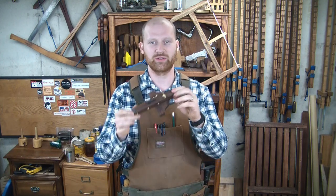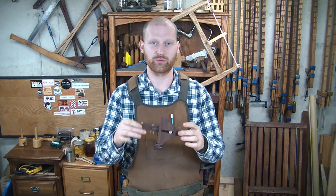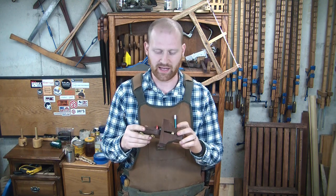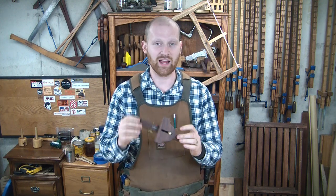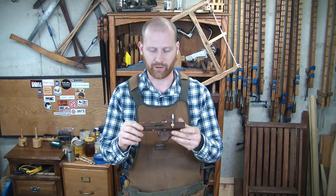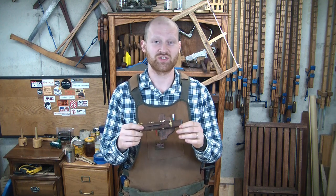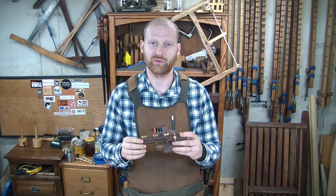Hey y'all, I'm James Wright, welcome to my shop. Got a fun thing planned for today — last week I showed you how to make a scratch stock, a really handy tool for doing fine inlays, delicate beading, and small things where you want to dress up a piece and make it look sharp. A lot of people are asking how do you make the blade — the cutter for it — and honestly it's very simple, so I want to show you today how to make it, set it up, and what it can do for you.